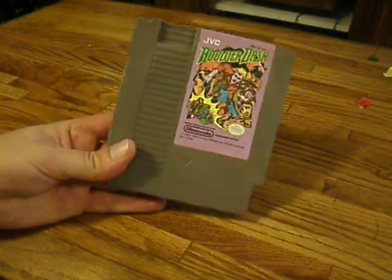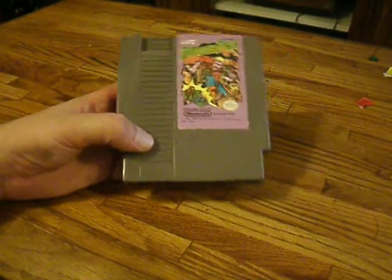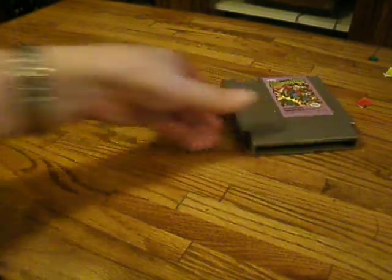I did take some Atari carts down, a whole bunch of controllers, and I liked to Level 7 so I could pare my stuff down a little bit. With the trade-in value, I got myself a copy of Boulder Dash for the NES. I actually played this game extensively on the Commodore 64, so it's nice to have a copy in my collection again.